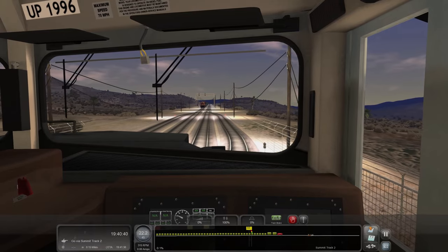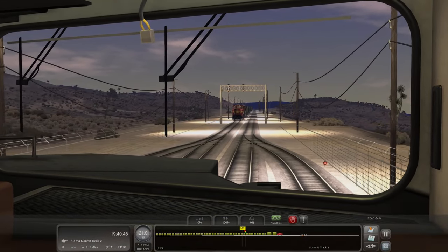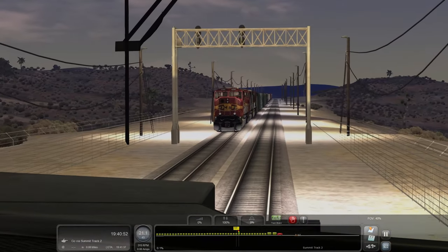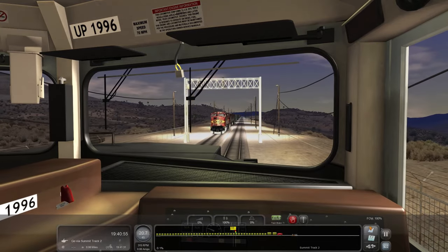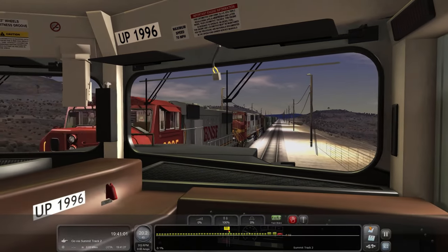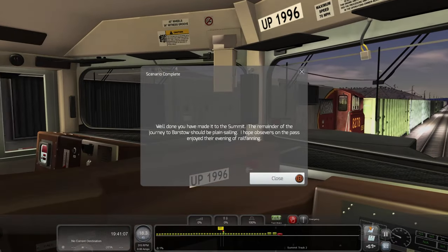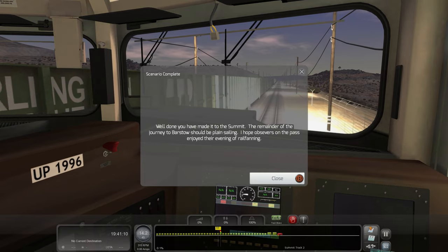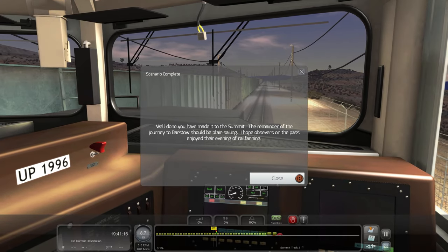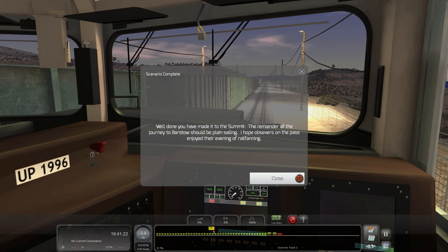We're going to have to wait for that train — or that train's going to have to wait for us. I don't know if those were actual rail fans or if their cars broke down. Going ahead and shutting the headlights off for this guy. A lot of SD75Ms today — this one's actually leading a train. Well done, you've made it to the summit. The remainder of the journey to Barstow should be plain sailing. The scenario just goes into an emergency at the end. If you guys enjoyed, hit the like button, hit that subscribe button — I'll catch you guys on the next episode, peace.